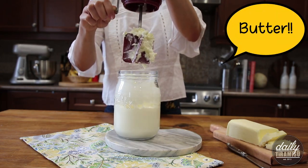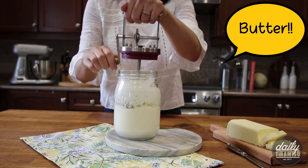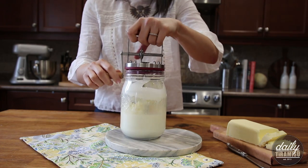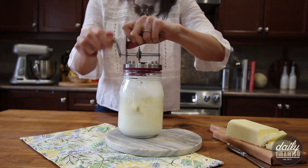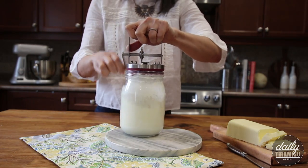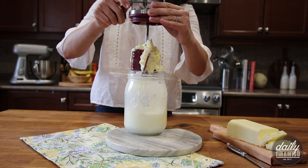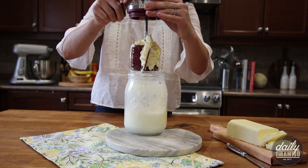Now you can start to see that the butter fat is starting to separate from the buttermilk. This part happened really, really fast — it's getting quite difficult to crank the handle. There you have it — you pretty much have your butter solids, and the buttermilk is dripping off the butter fat.